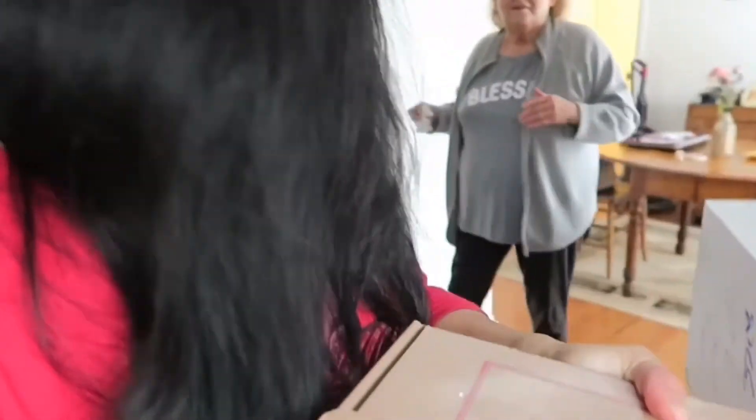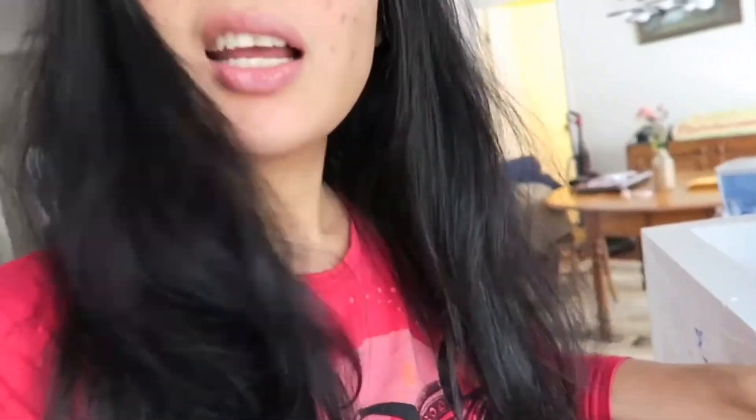I never eat cheesecake — really? Yeah! Oh wow, it's my first time. You're in for a treat! So ilagay natin ito sa freezer. Yan si Carol — cheesecake! Nag-order siya para makakain naman ako ng cheesecake. Ilagay natin sa freezer.